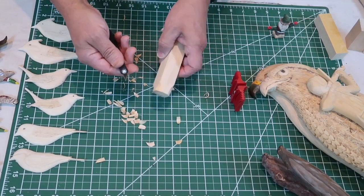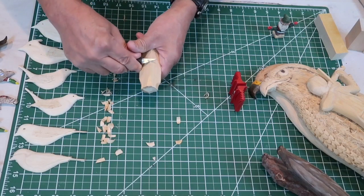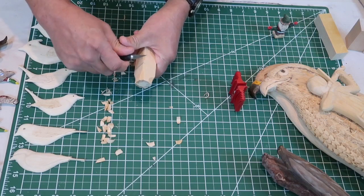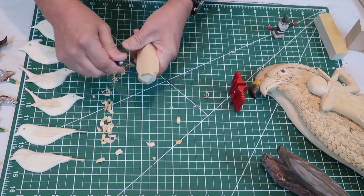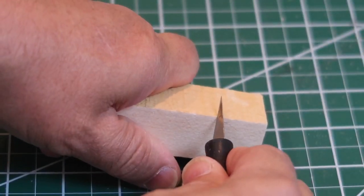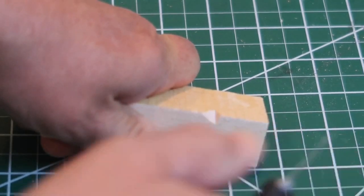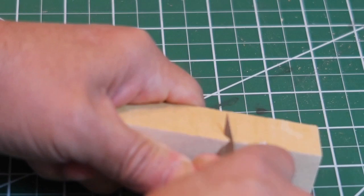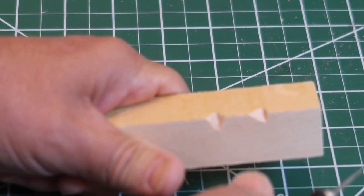Now I'm going to show you what's called the stop cut. A stop cut is a straight cut in and then the pivot cut up to it — that is a stop cut. Similar to that is the V cut. You'll have a straight angle and a slope, or two sloping angles. This is used a lot in figure faces and all kinds of carvings. This is the V cut — we're coming in at two angles. Another very useful cut.